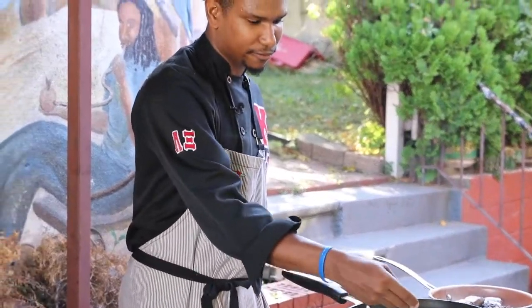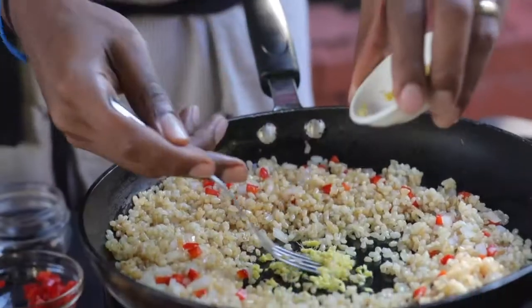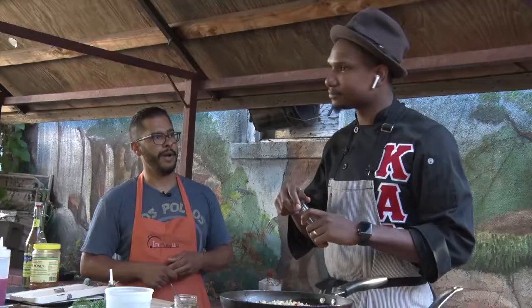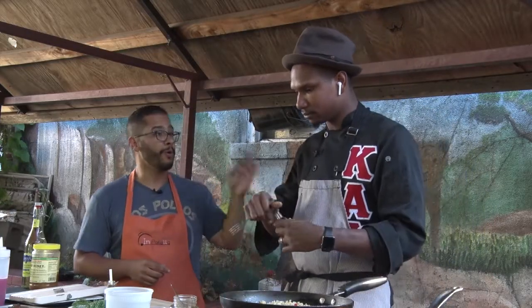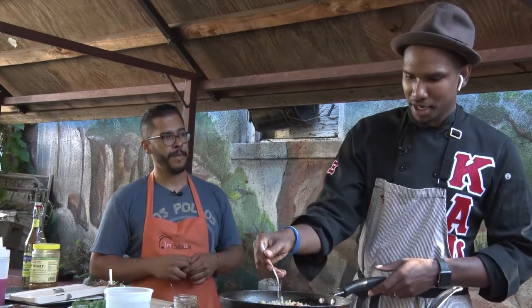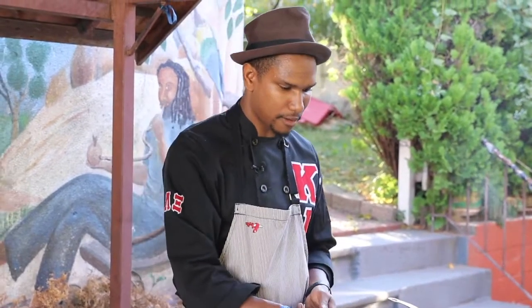Did you mainly choose to stay home and perfect certain recipes and cook certain dishes? A little bit of both because I like to have fun, but I also really love my craft. So anytime I have a creative idea, I have to figure out a way that I'm going to do that or when. Can you tell me one of the most challenging dishes you've ever had to make in your career?